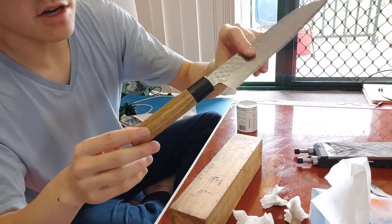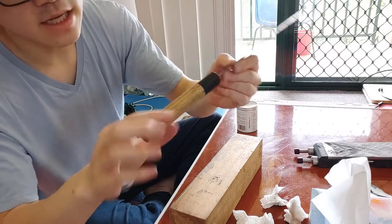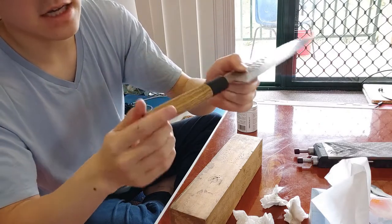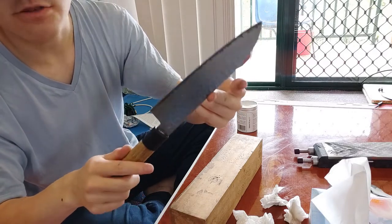After a bit of buffing and polishing, you can see there's a really nice shine to the buffalo horn - it doesn't look so dull and drab. The handle has a light satin finish to it and it feels really nice in the hand. I'm just going to wash this knife and then this will be done.